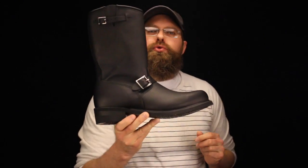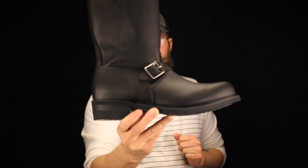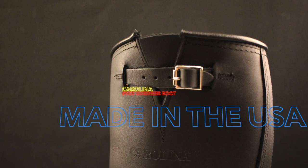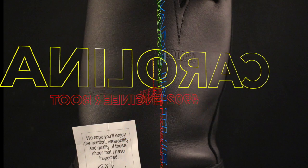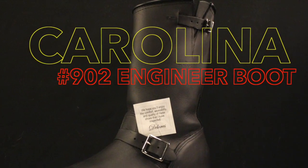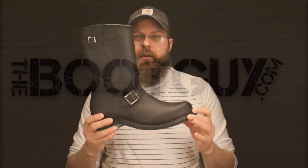Today on The Boot Guy I'm talking about the classic Carolina 902 engineering boot. It's American made. The 902 has been around for a really long time and there's a reason why — because it's a great boot. It's made extremely well. The craftsmanship of this American made boot really shines through in each and every pair.